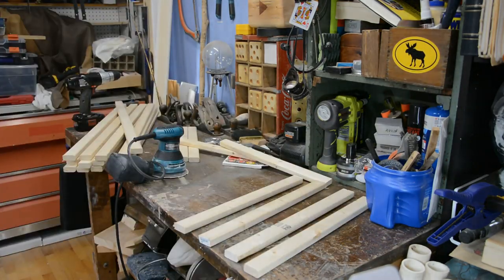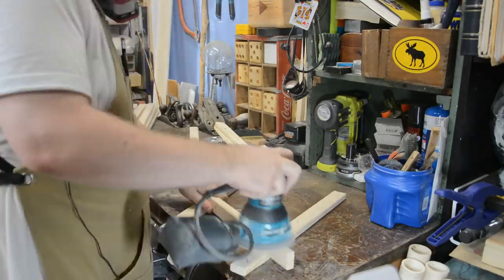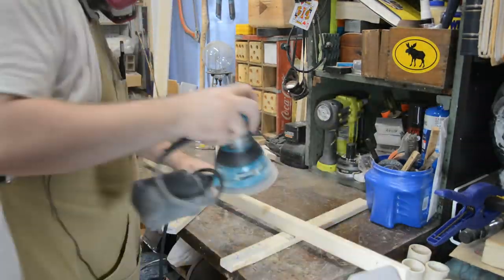Now is the perfect time to hit the long strips and short strips with some sandpaper to make sure they're ready for the next step, which is applying the blue and red stains. When figuring out exactly which blue and red to use, I watched a ton of YouTube videos. Every single one that I loved in terms of color had one single thing in common: the stain they used — Minwax water-based tintable wood stain. It was scarlet for the red and true blue for the blue.